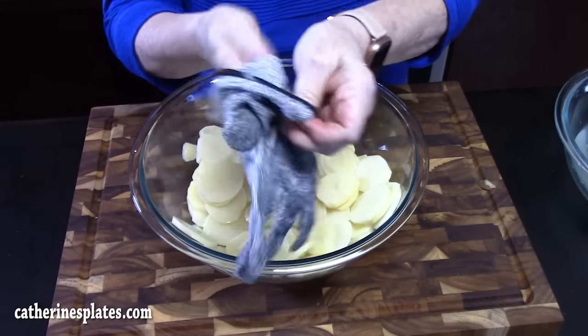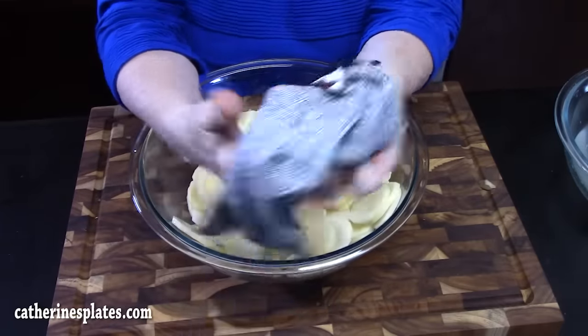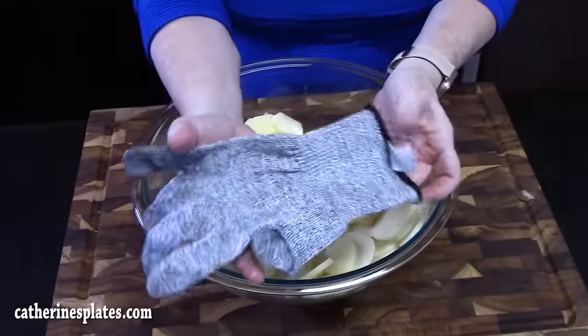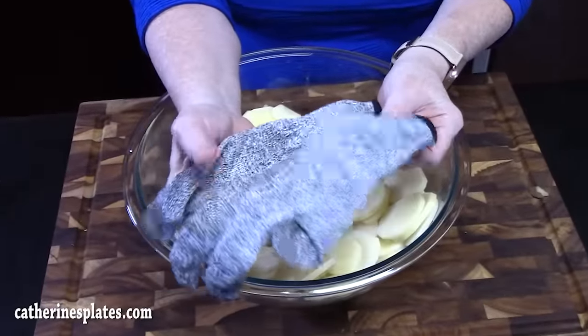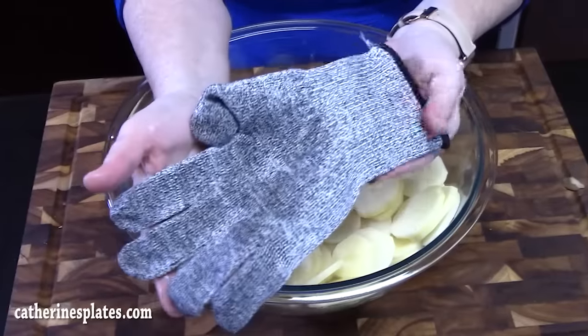My mom had bought me these gloves years ago to help me in the kitchen when I'm slicing things — that way I protect my hand. If you're interested in these, you can find them in my Amazon store or down below in the description box of the video.